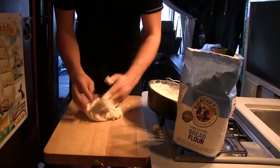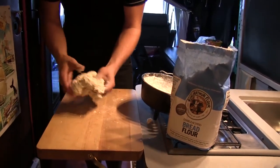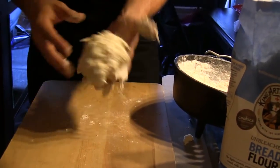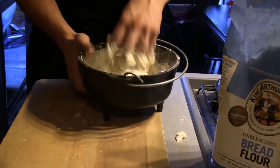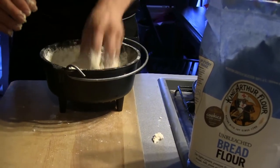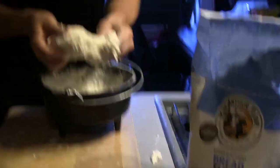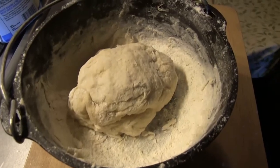There's our dough, and that's properly hydrated. You can see it's sort of stretchy like this — it's a little bit wet, a little bit tacky, but that'll dry out. We're going to leave this to rise until it doubles in size, and that's probably going to be about half an hour. Your RV is probably warm, so you don't need to put on an oven or a heat lamp to warm up the bread. It's a perfect bread baking situation — let it double in size.